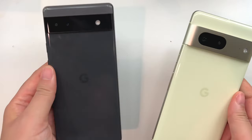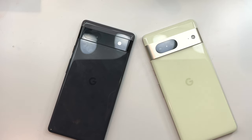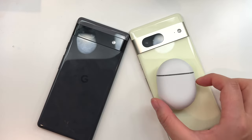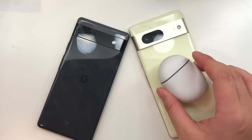When you look at the screens, the 6a is 6.1 inches and the Pixel 7 is 6.3 inches, so it's only a tiny bit larger. On the Pixel 7 you're also going to see that it has a 90Hz screen, while the Pixel 6a only has a 60Hz screen.